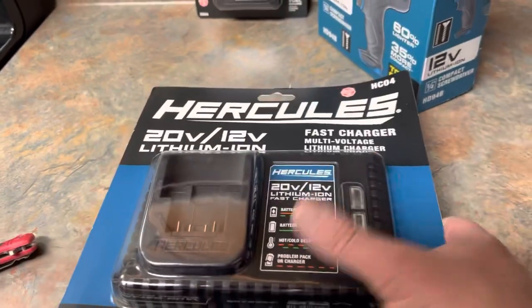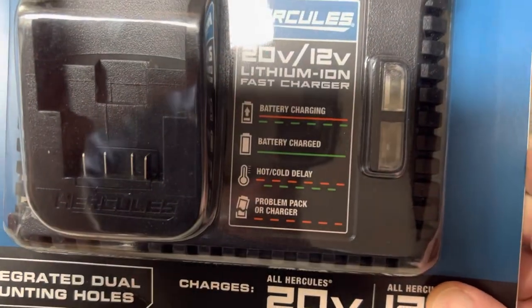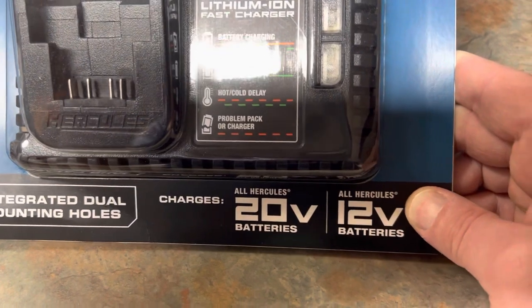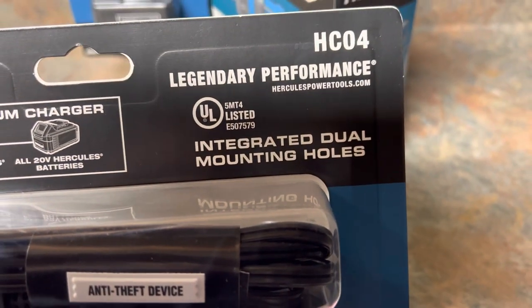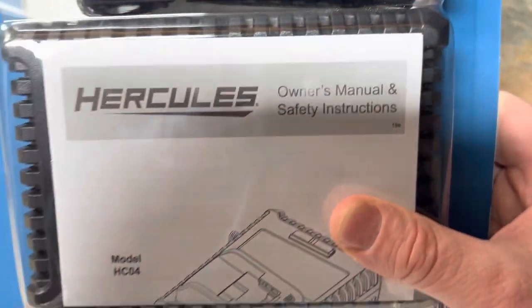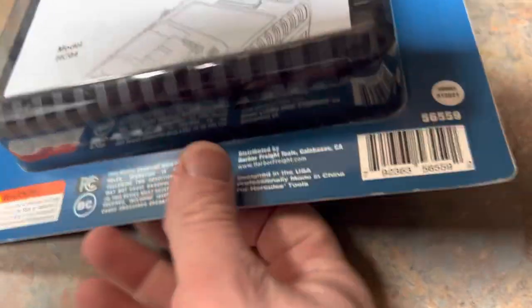Let's start with the charger first. I think there are about 2 or 3 different ones, but I picked up this one. It does 12 volt and 20 volt fast charge, with integrated dual mounting holes. 20 volt and 12 volt Hercules — Legendary Performance. There's the part number. Owner's Manual. Where's it made? In China. Not surprised on that one.